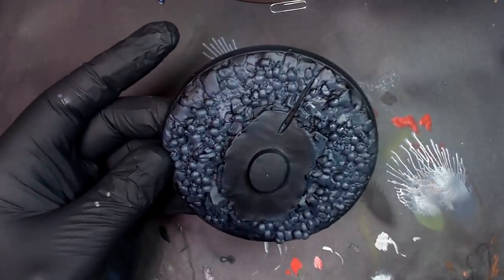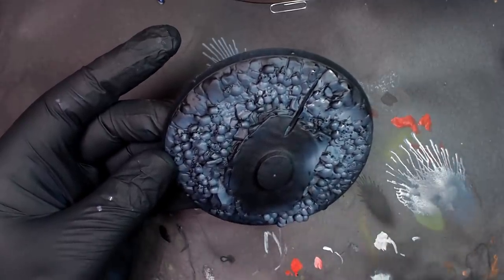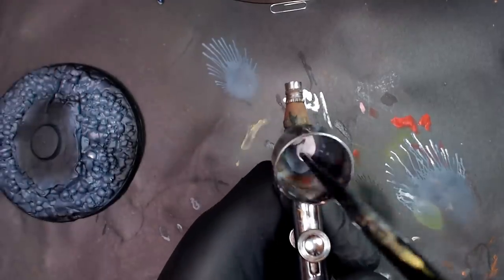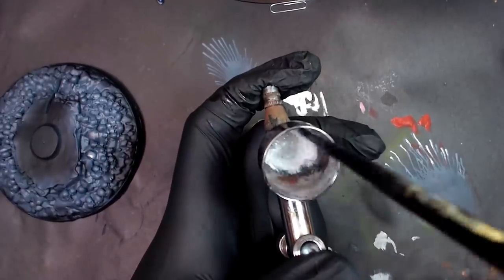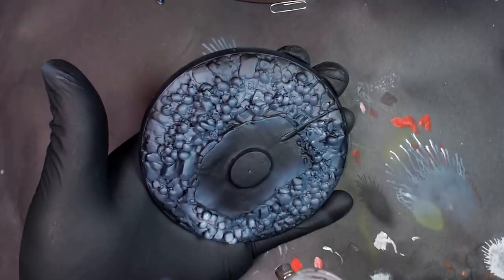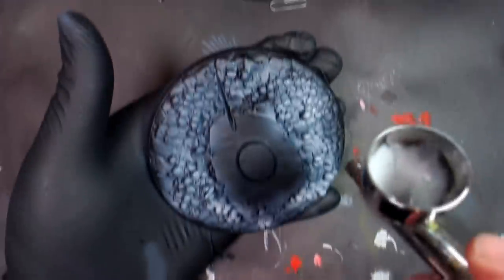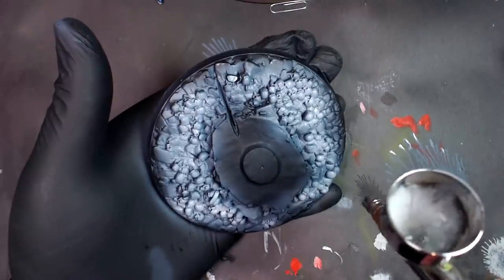We dump it in the Hobo sink, add a little bit more white, keep going, and then eventually we're going to land on pure white. It's really cool when you're working with a prime-black model and start doing the pre-highlight — you really get to see a lot of the details you may have missed when it was primed. So I put a huge dollop of white in there. This is going to be our first real push toward pure white, and now you can see we're kind of focusing in on the skulls and less on the rocks.